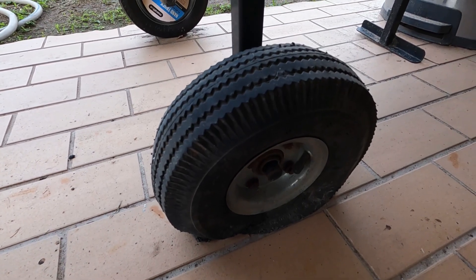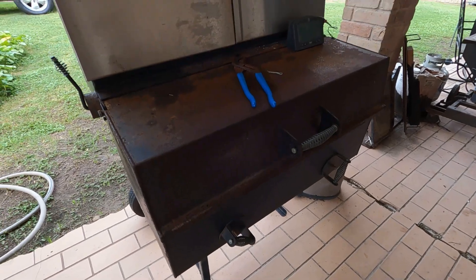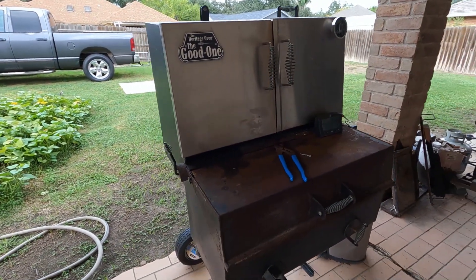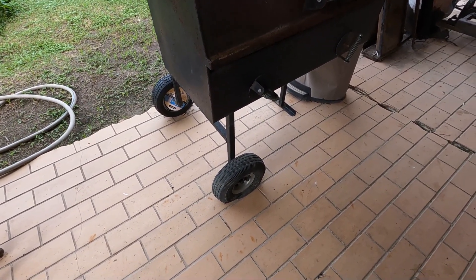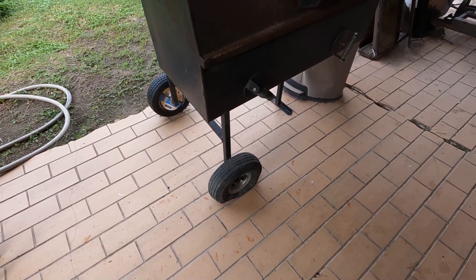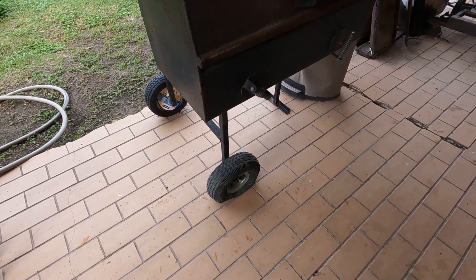The tires are constantly going flat, and it's frustrating because you get ready to use it, you've got to go get the air compressor, drag it out here, air up the tire. I've tried using fix-a-flat, I've tried using different sealants, but nothing seems to work. So I decided to fix the problem pretty much permanently.